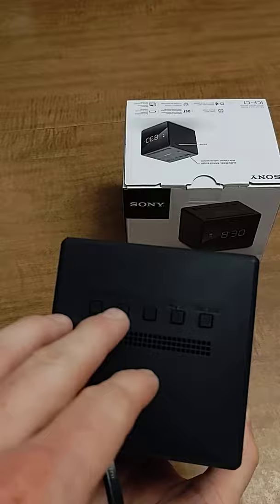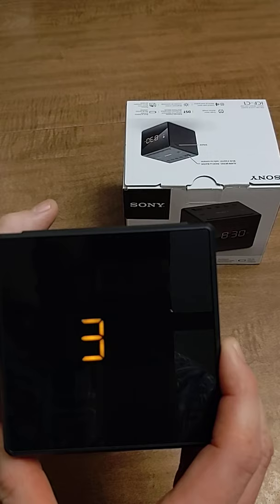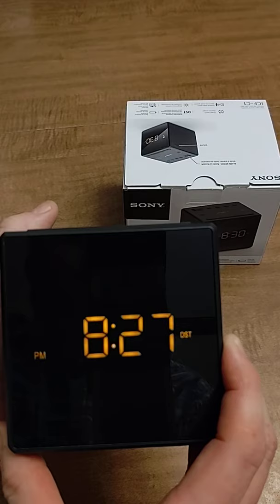Press the enter time set button again for your month, then once more for your date — the 15th, 16th, whatever it is for you. Next comes the time itself — press the forward or backward button until you get it right.